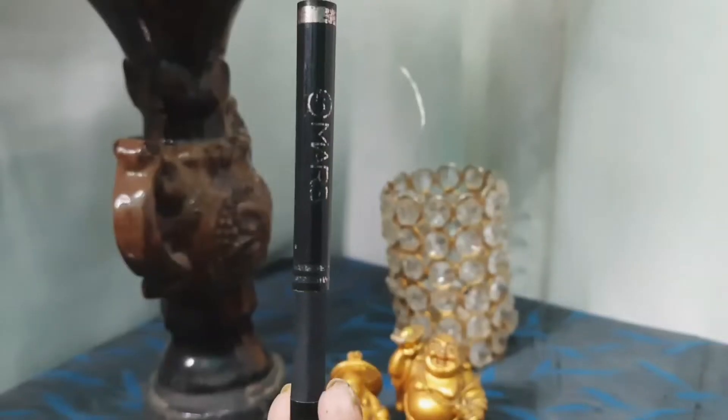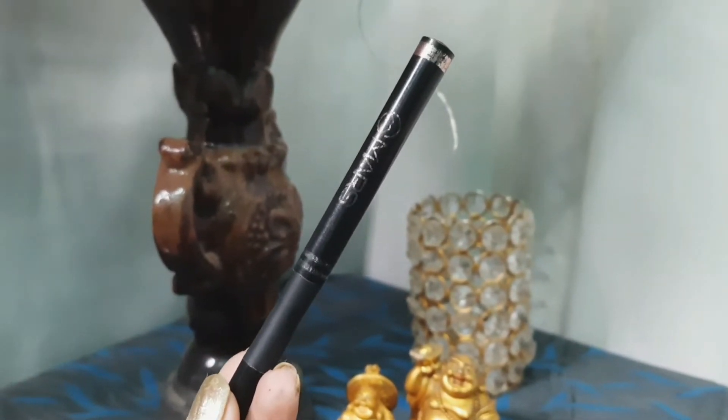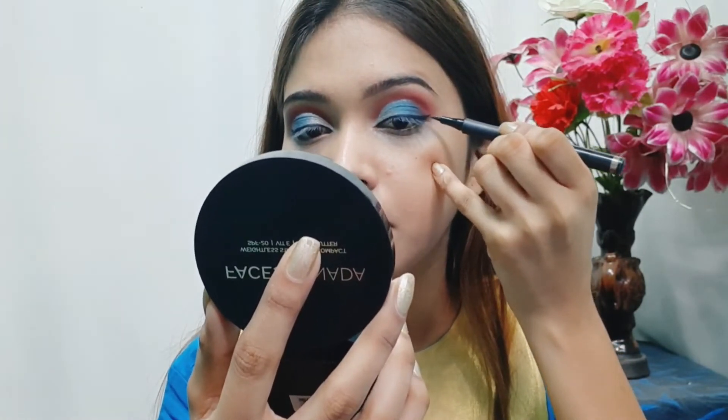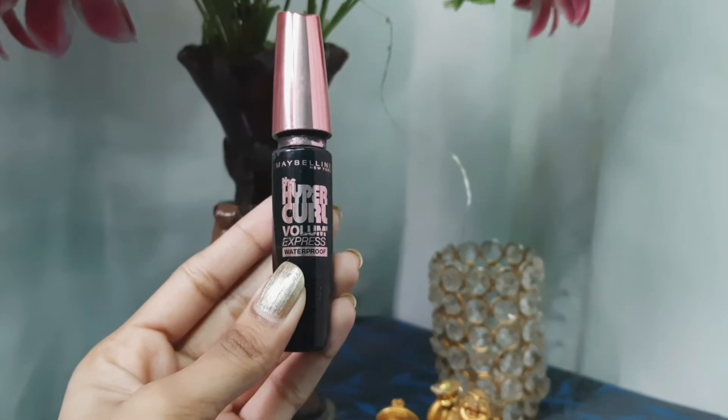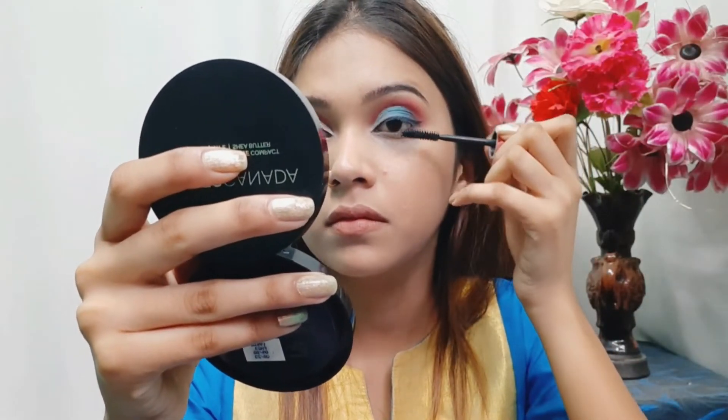For the eyeliner I'm using this Mars Cosmetic pen eyeliner and drawing a thin line on my lash line with a small wing. Next for mascara I'm using this Maybelline Hypnotizing Volume Express mascara and applying a single coat on my lashes.